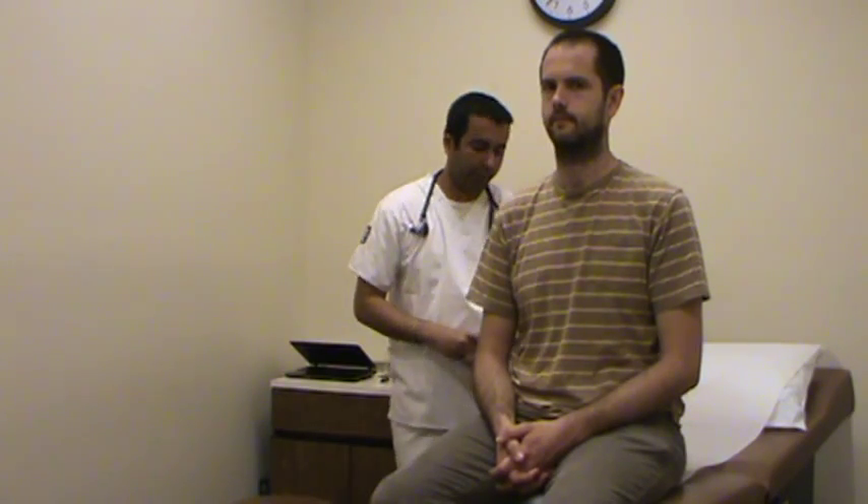Can you take a deep breath for me? The patient's chest is rising symmetrically, which should be normal. I'm going to inspect the anterior chest for any pulsations or any flail chest.